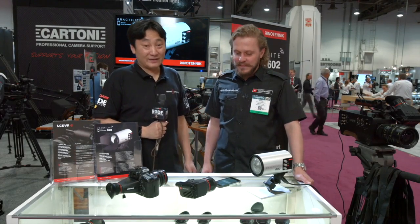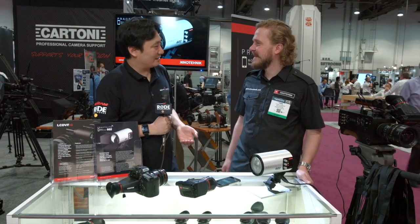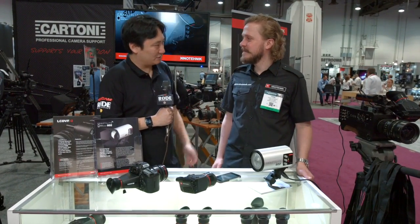I'm at the Kino Technics stand here at NAB 2015, joined by Tonis. We've talked many times about your EVF products and your Loop products. What have you got new at the show?